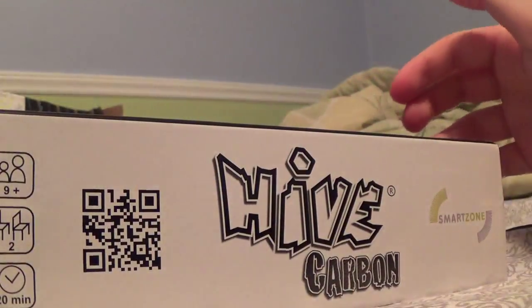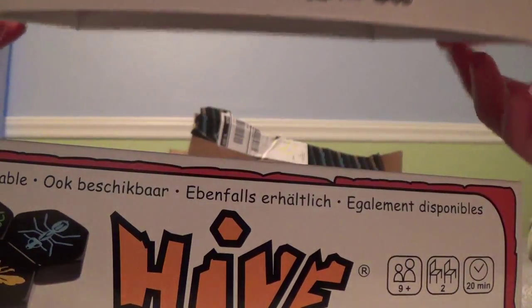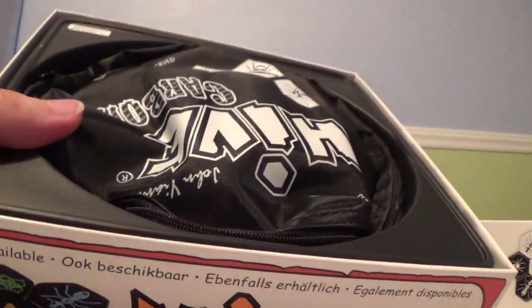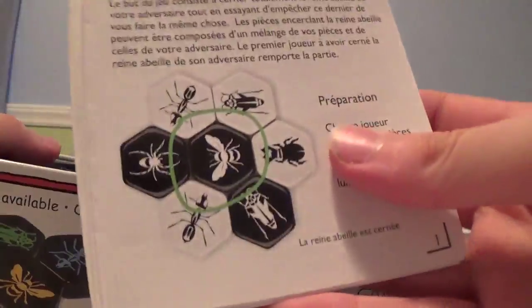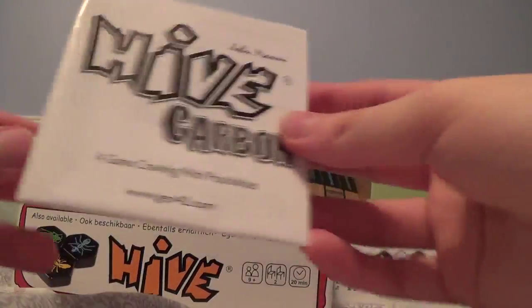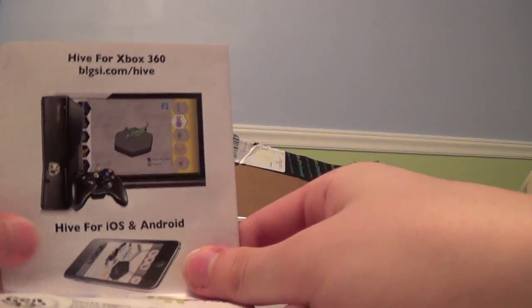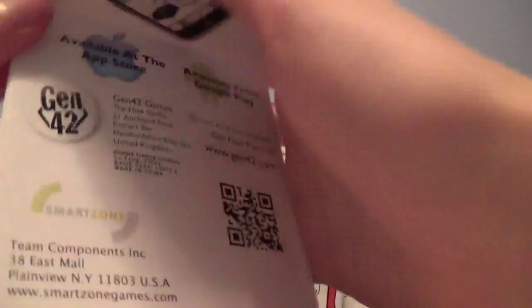So now this is the box, guys. We've got the plastic wrap off. Let's open it. So we open this up. This game is on Xbox 360 and iOS and Android — I'm pretty sure it's free, which is really cool.